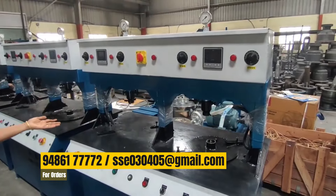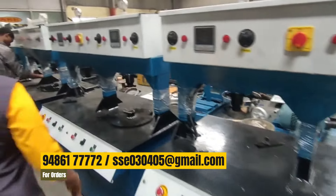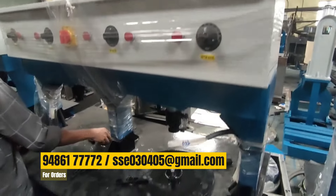This is a paper plate machine. This is an automatic machine. This is the timing set — the die goes up and down. This is a semi-automatic machine. Once we set up this machine, it is ready to use.